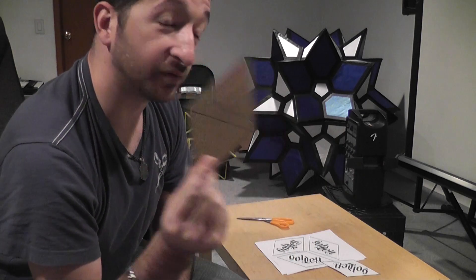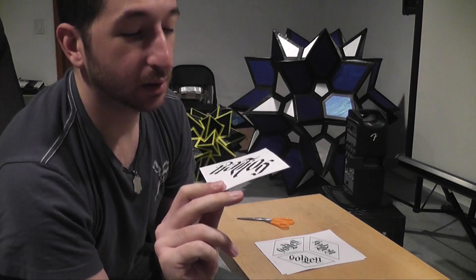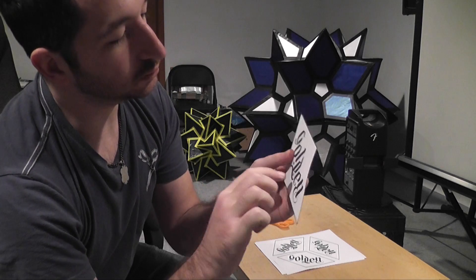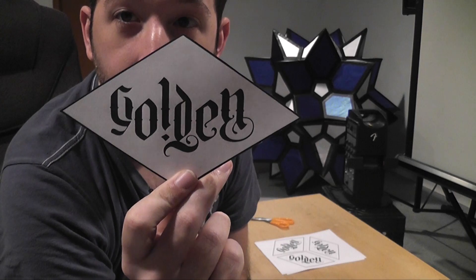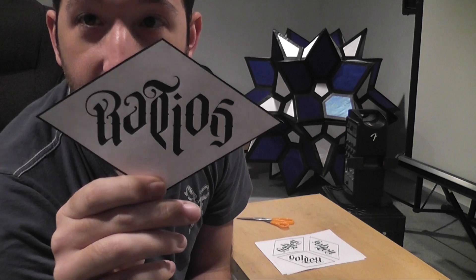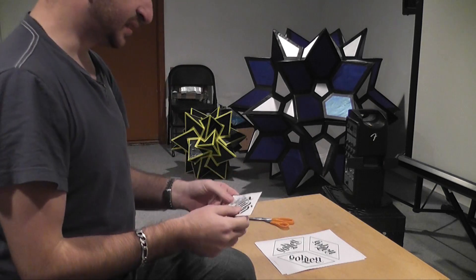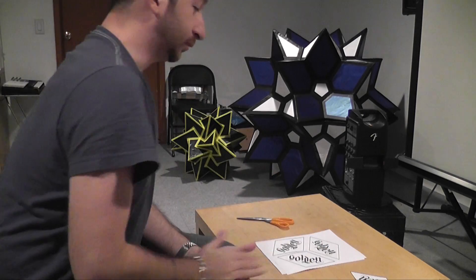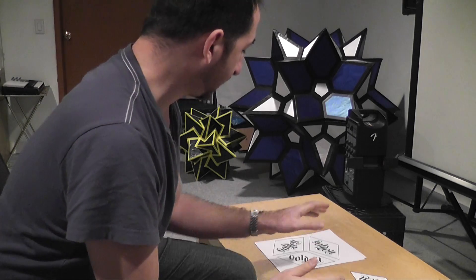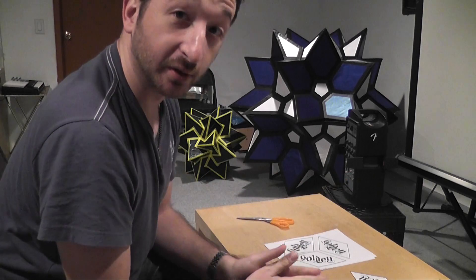The faces of this thing — I decided to print something out for them. So here's one part, and if you turn it over, that's the other part. It's designed to say 'gold' in one way and 'ratios' the other way, which I think is pretty cute. I printed out sheets of three, and then 10 sheets, so it'll be 30 pieces.